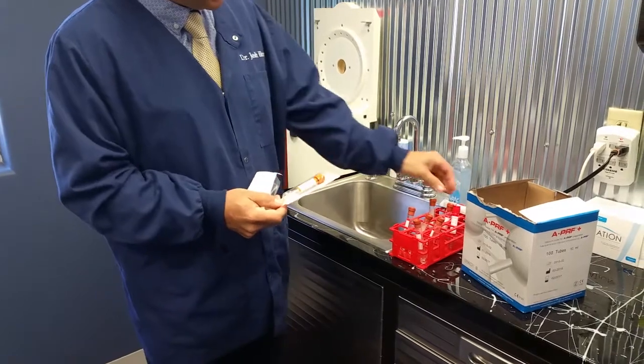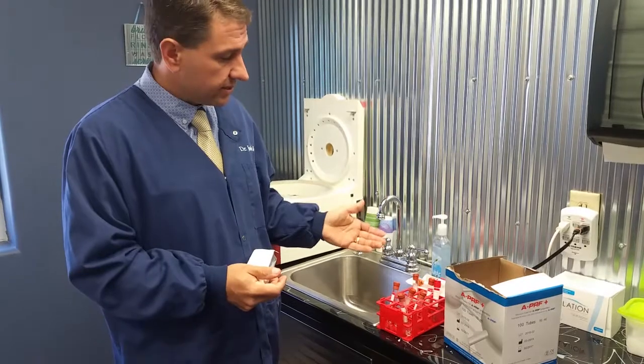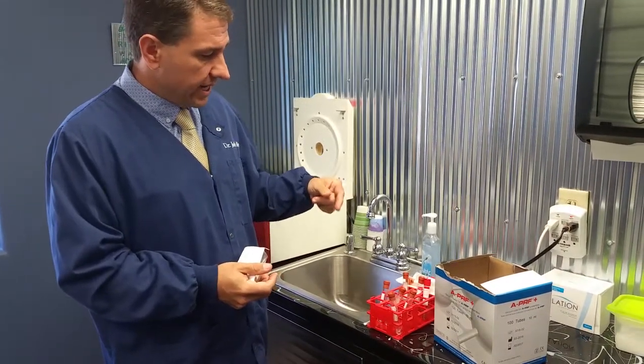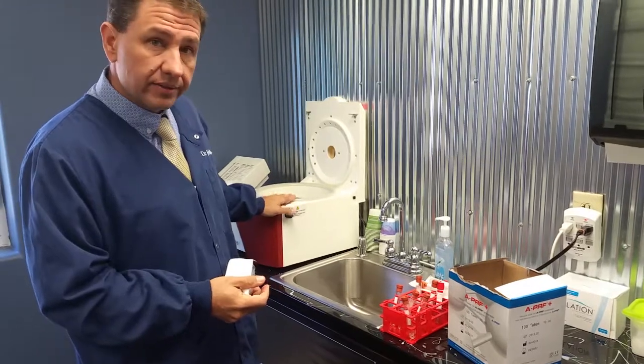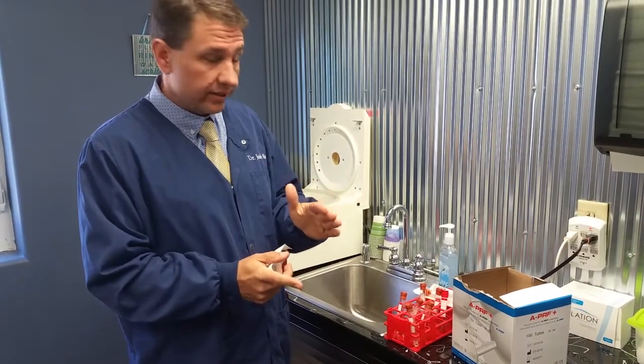The difference is that in the red tube, they're silicone-coated, and when the blood that you've collected hits the silicone, it actually starts the clotting cascade. As that cascade happens, you need to spin it down so that you can pull out the different levels. The fibrin, of course, collects in the center, and that's what you want.